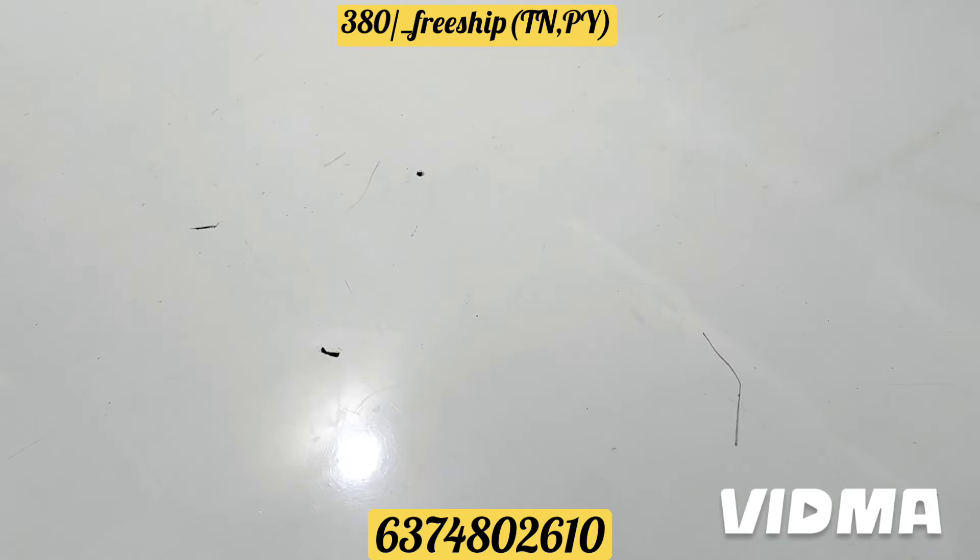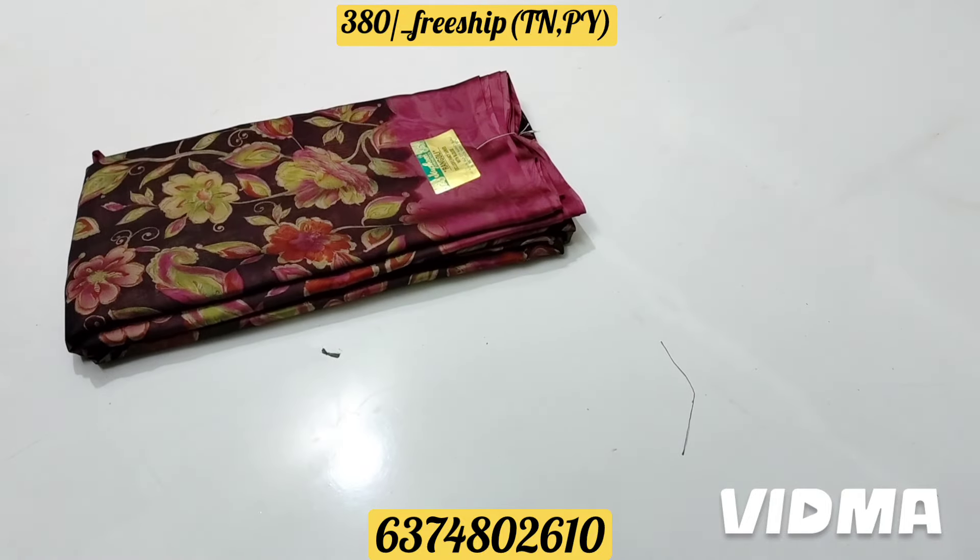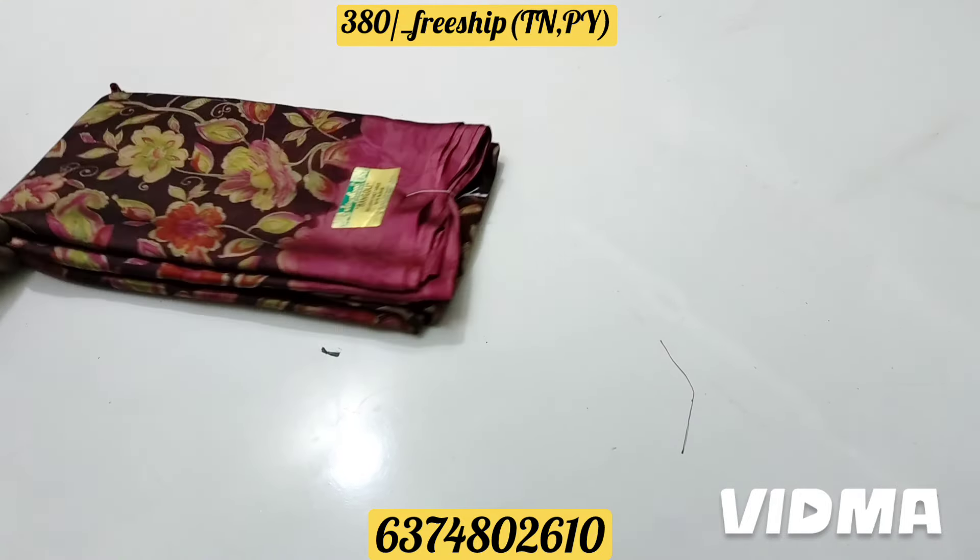Hello friends from Sea Collection. This video is a mixed saree collection. Here are black rangoli sarees — small pieces available.